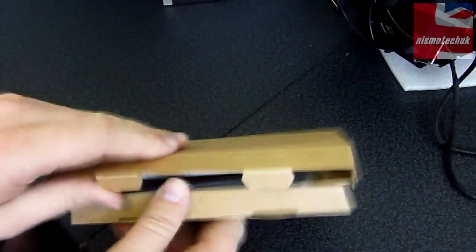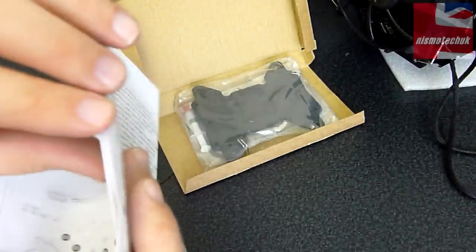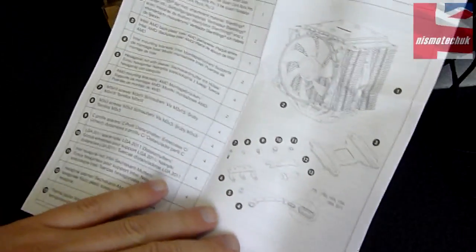Let's now have a look at the accessories box and see what we get inside. Inside here, we've got your installation guide — make sure you give this a good read. Normally, Be Quiet's instructions are very simple and effective. You've got the layout of all the different components, which is really good. It shows you how to actually install depending on what socket version you have, so make sure you give this a really good read.